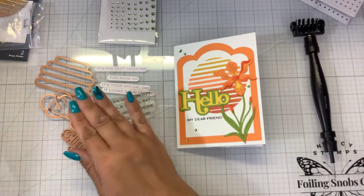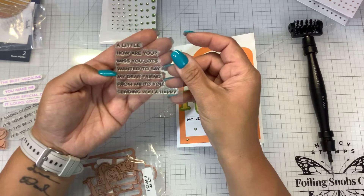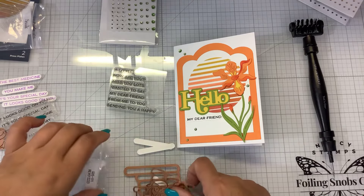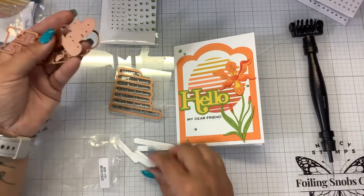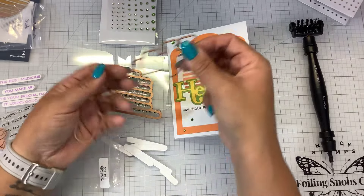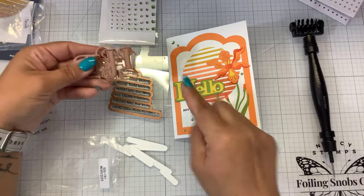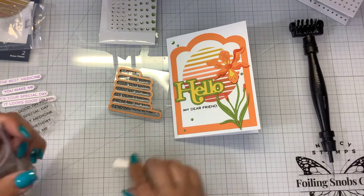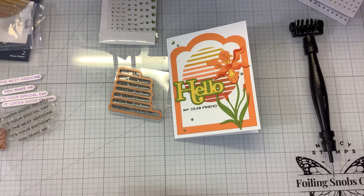You get the stamp, you get the dies to cut those out, and then you get the smile layer and the two shadow layers. For the Hello, the sentiments include: a little hello, how are you, miss you lots, wanted to say, my dear friend, from me to you, sending you happy. It all comes together - you get the stamp, the dies to cut out the stamp, and then the hello with two shadow layers. On this one I cut out the hello and the first shadow layer in green, and I did not cut out the second shadow layer - so you can go even further out if you want. If you had fun watching, please give me a thumbs up, and I'll have the links down below.